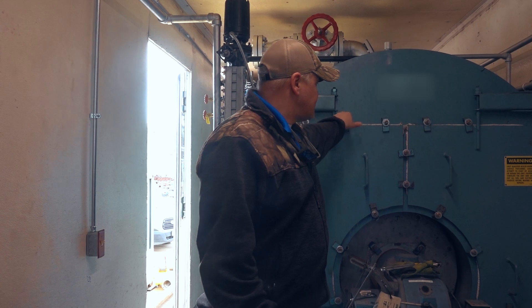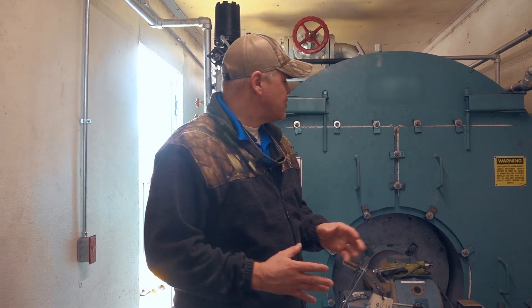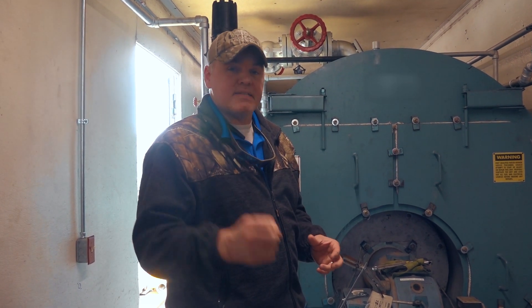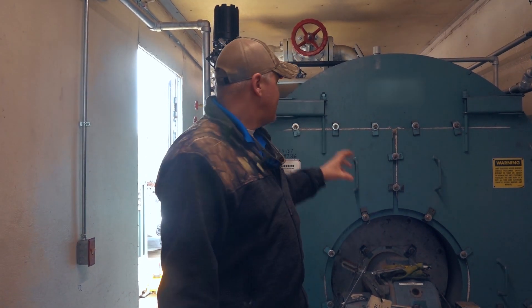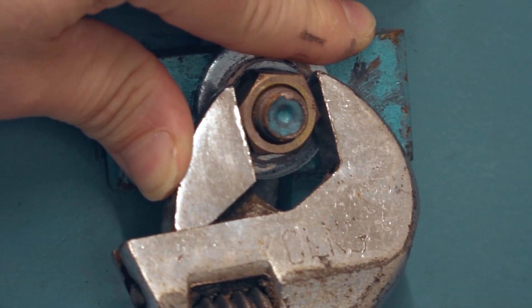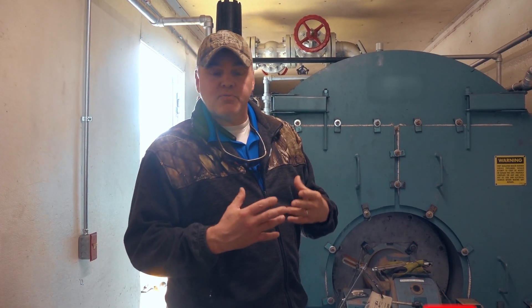Be sure and check these bolts after — especially after you first do an open, clean, and close — because when this system heats up and expands and then contracts, it's very common for these bolts to loosen up. If you get a loose bolt, you can get an uneven compression of your gasket, which can lead to hot spots or other refractory damage.